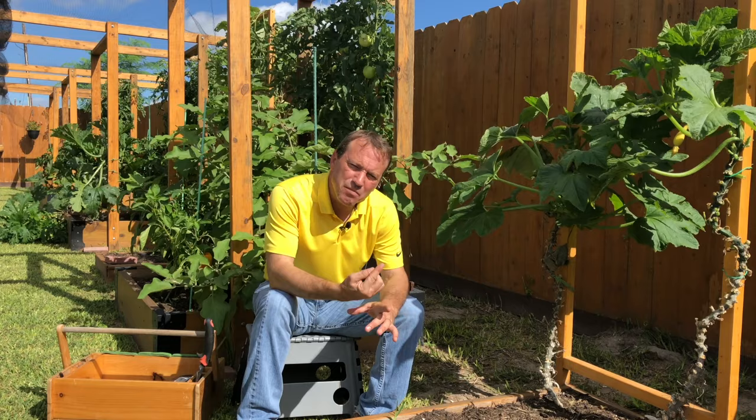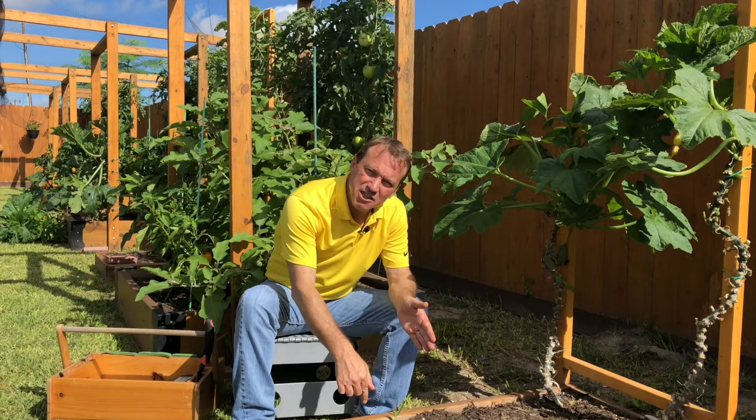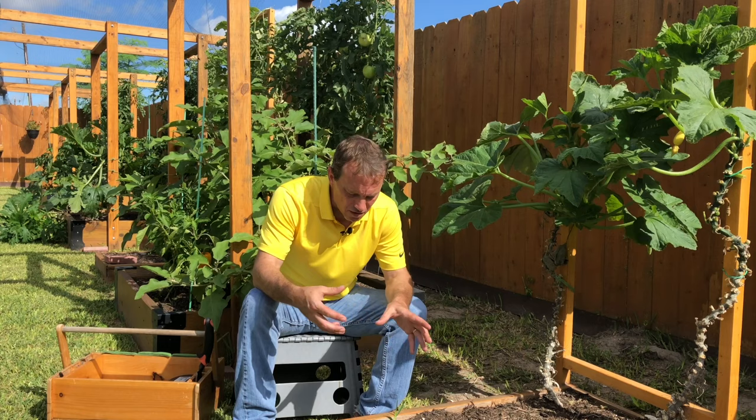The most popular method is to use a six-foot stake, drive that six-foot stake a foot to a foot and a half into your garden bed, and then as your zucchini or summer squash plant grows, tying the stem of that plant to that stake and training it to grow vertically up that stake.